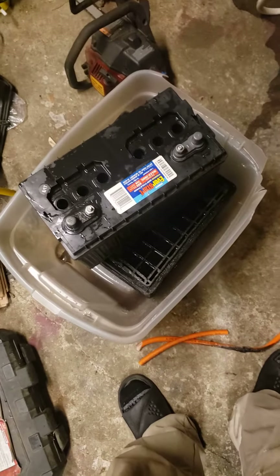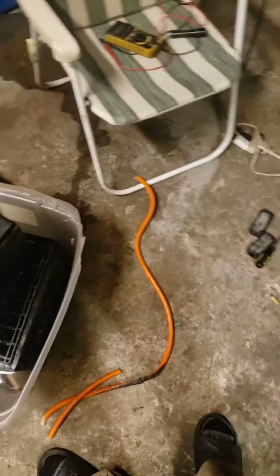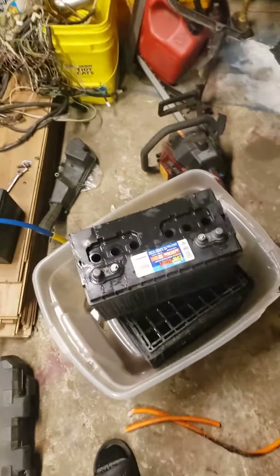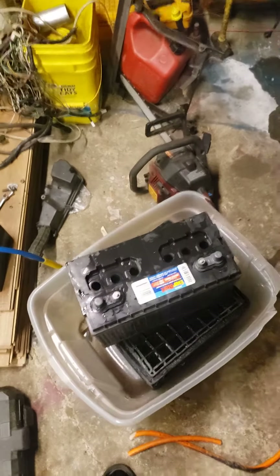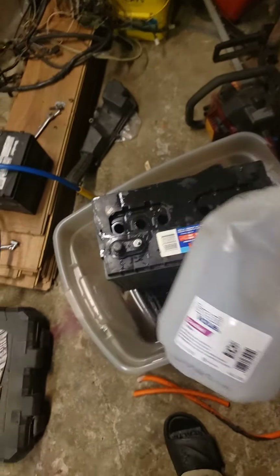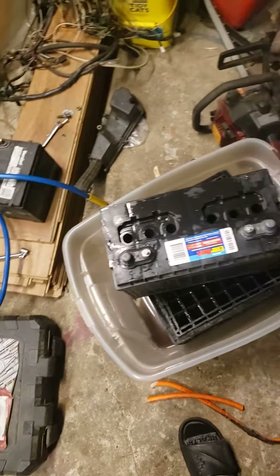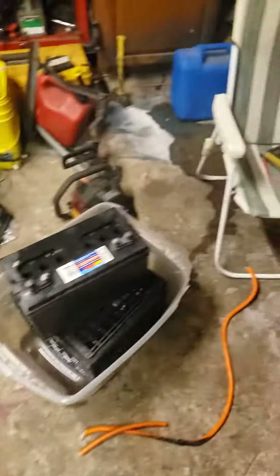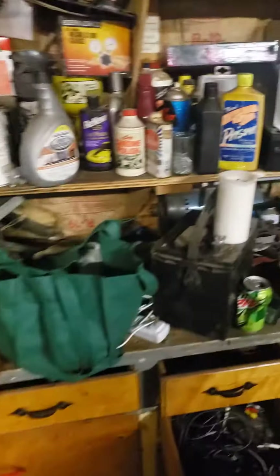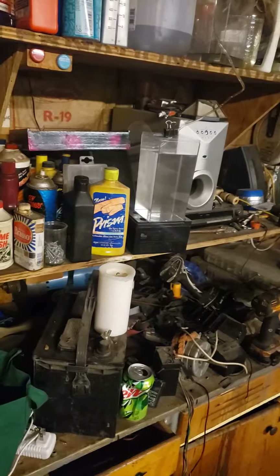I washed it - I just used distilled water, shook it, dumped it, and put more water in. I didn't document the whole process - just dumped some distilled water from Walmart in there. I don't know if it's gonna work or not, but I'm gonna use the same acid after I clean it. I was gonna run it through a coffee filter, but we'll see if it works.